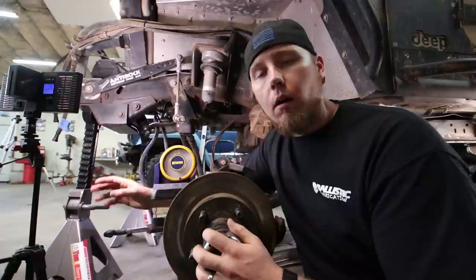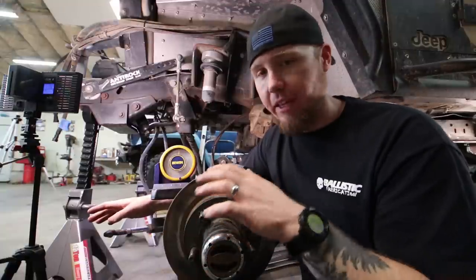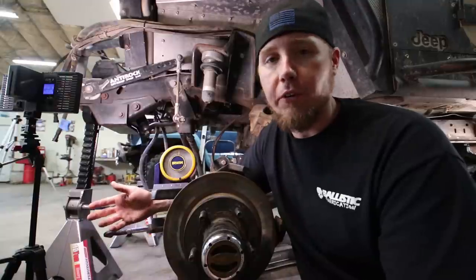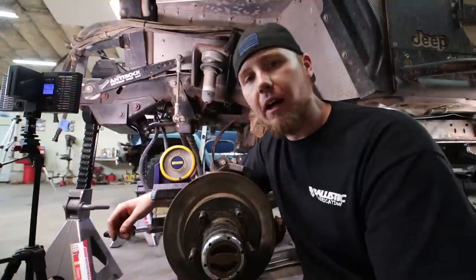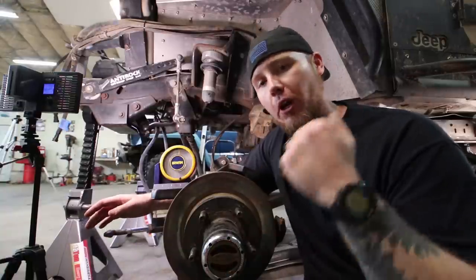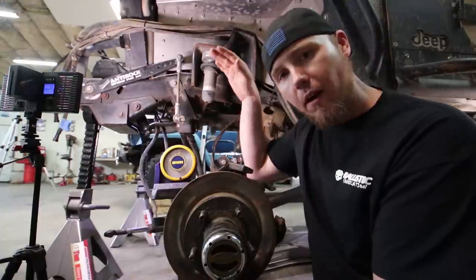The downside is that along with our pinion angle, the steering angle changes as well. This means I'll actually be steering a little bit on the front of the tire whenever the axle is flexed all the way down. For me it won't be noticeable because I have hydro assist. But if you have standard steering off the steering box and you're going fast on big bumpy roads, it would feel less stable than if you had your upper link at 70% of the lower link length — because your steering wouldn't change throughout the suspension travel.